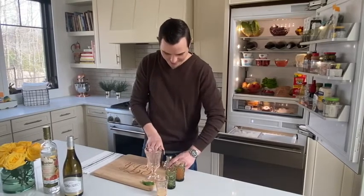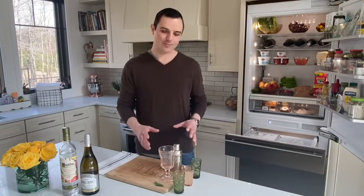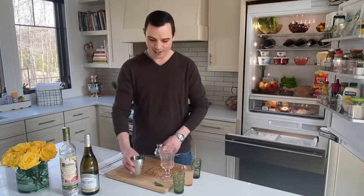With everything in store here, we're going to just mix it up. Now that we have all of our ingredients set, all we have to do is put them together. I hope you take this opportunity to let me know what you're drinking at home and what you think of this recipe too. So we'll start with our shaker here.